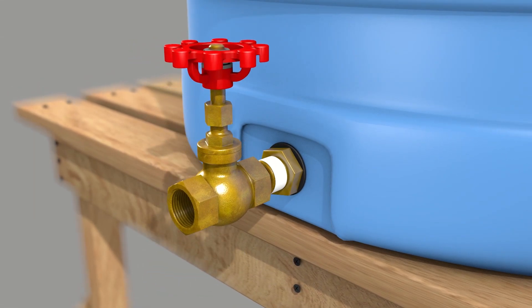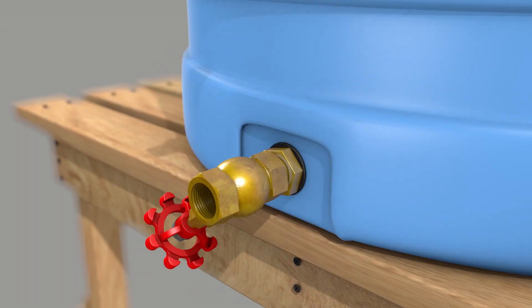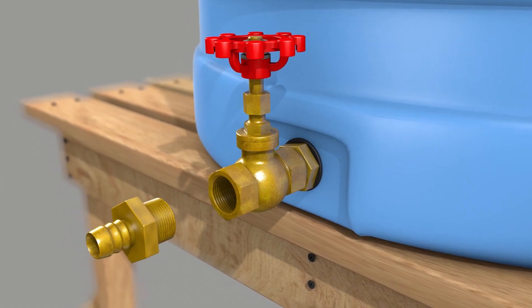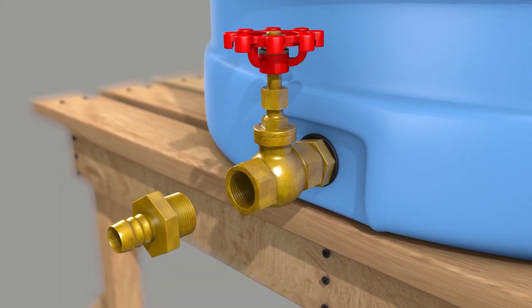Then screw on the gate valve — this is the part that turns your water supply on and off. Next, add the connector, which connects the gate valve to the pipe. There are different types depending on the kind of pipe you're using. For example, here's a PEX pipe connector: one side is a male NPT, and the other is a PEX adapter.